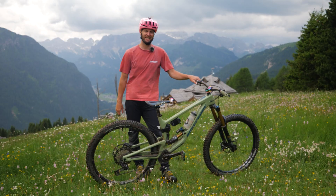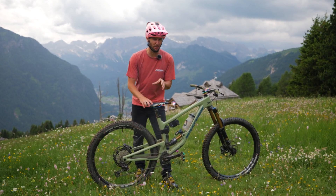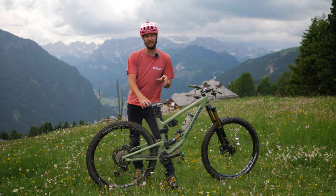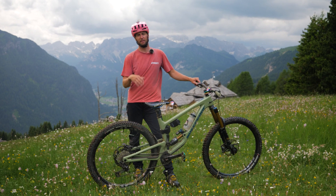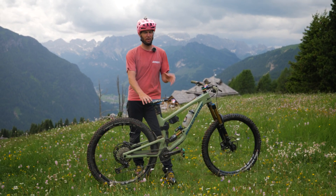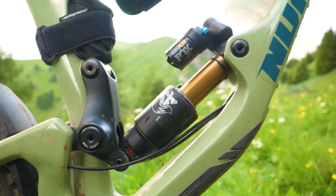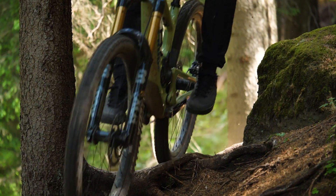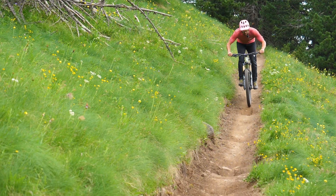Let's talk bike setup for braking bumps. There's nothing really specific you can do to tackle the bumps themselves, but there are maybe a few adjustments you can make to your setup to try and improve comfort and tracking. First up, suspension. Potentially dropping the pressures a little lower can help absorb that initial hit and track better through the ground.